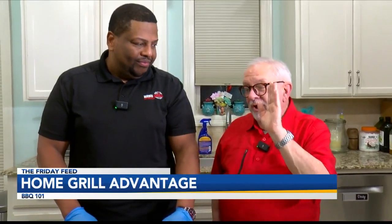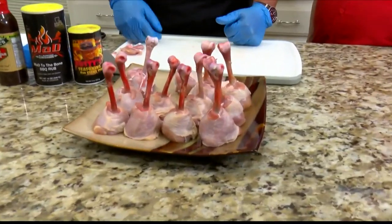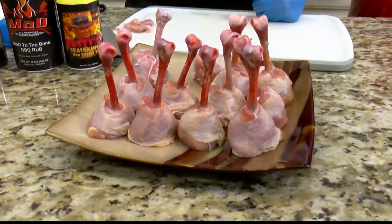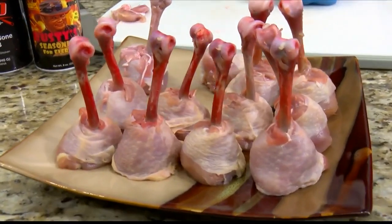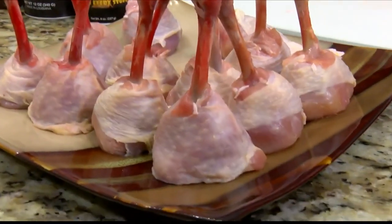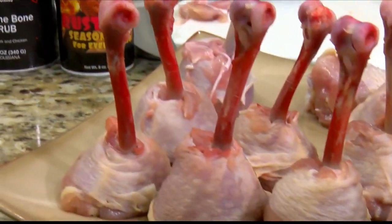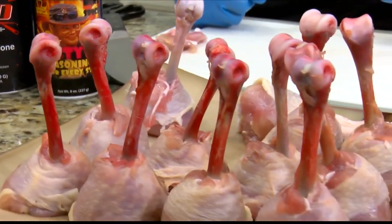There are a lot of people who won't know what these are. These are chicken lollipops. It is a very impressive thing that you can do for your family and friends — very cheap, something you can get at the grocery store. I bought these for probably right under $7. It's a way to make these chickens stand up. So how do you make a chicken lollipop?